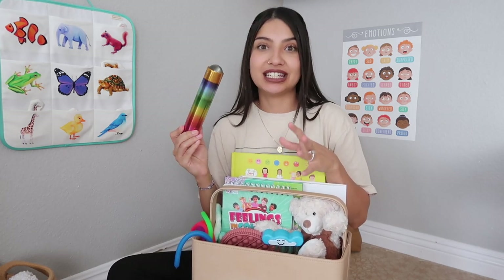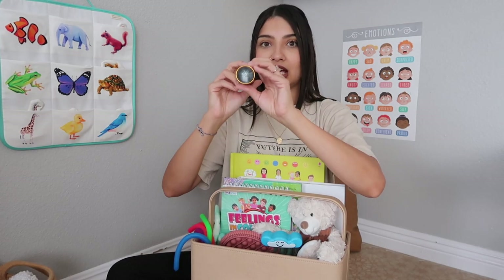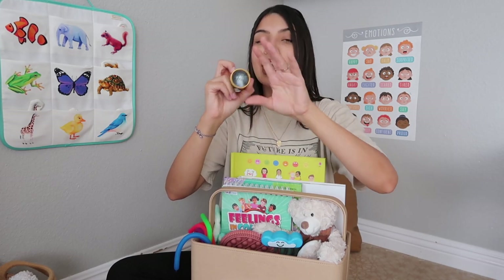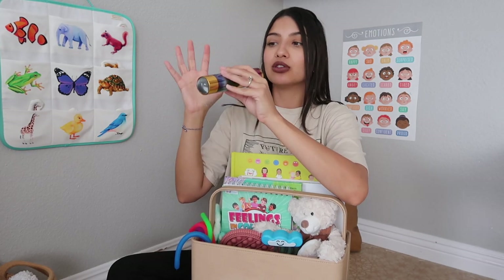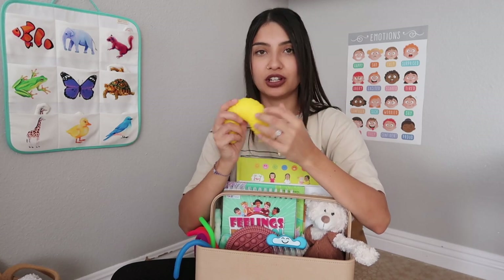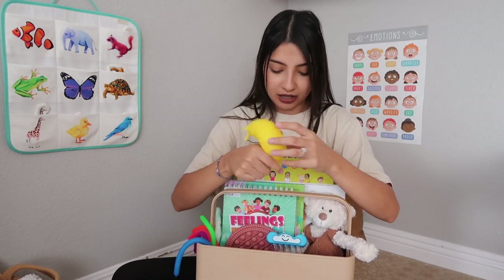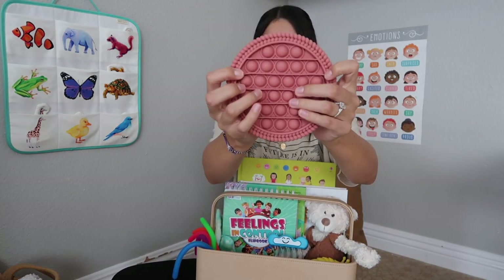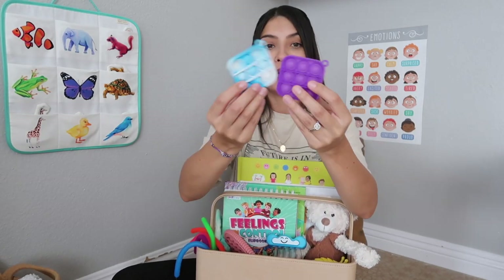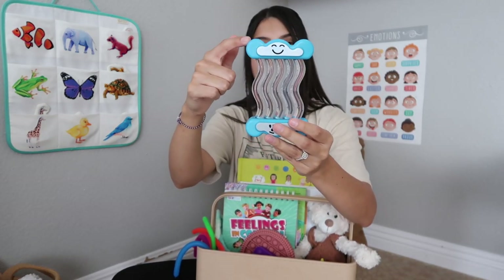Next is a kaleidoscope — this one is rainbow colored. Instead of having beads inside, you point it anywhere and see what you're looking at through fun shapes. Then there's a yellow slug fidget toy — it has a really satisfying sound when you fidget with it and comes in multiple colors. I also have some Pop Its — a giant one and a couple of smaller ones the kids added. And there's a little glitter timer with a happy cloud on top and a sad cloud on the bottom.